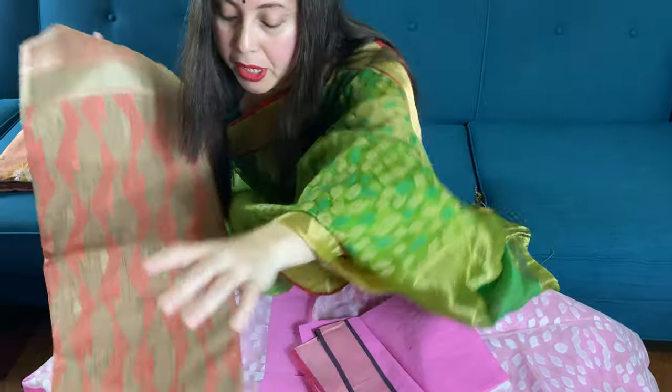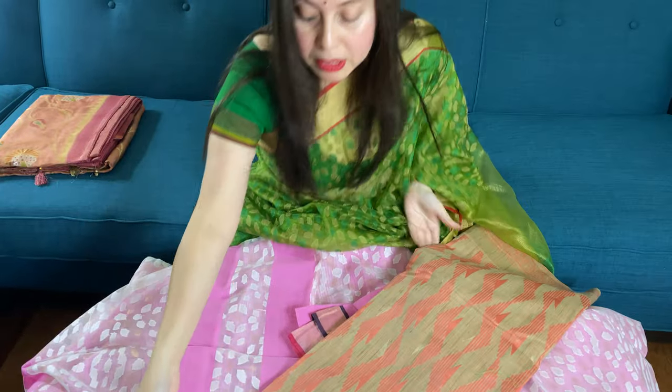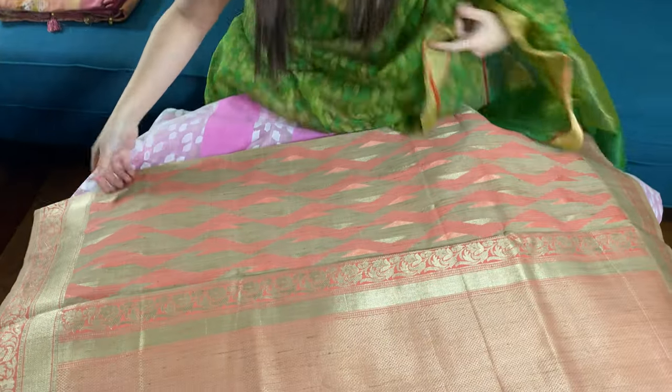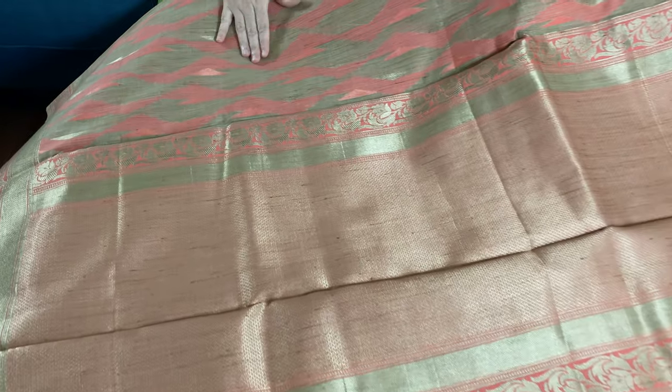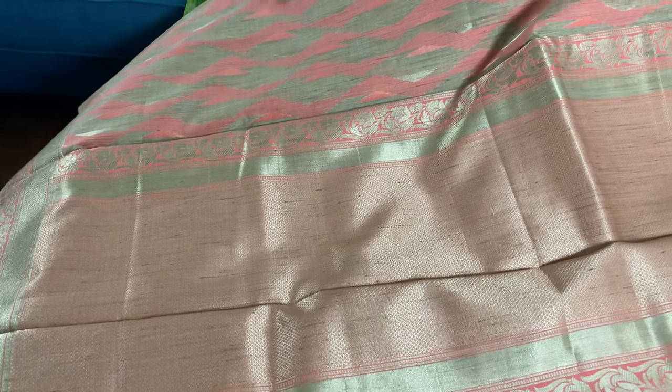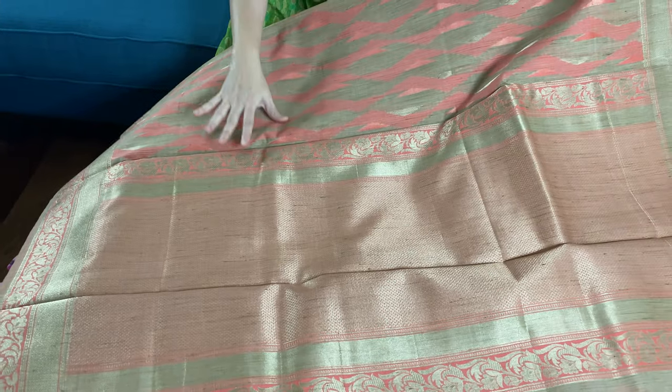This is also a Banarasi saree — it's a semi jute cotton Banarasi saree, in beige and peach. This is the pallu of the saree; it has a gorgeous pallu. If you like something very subtle and elegant, this is the one.